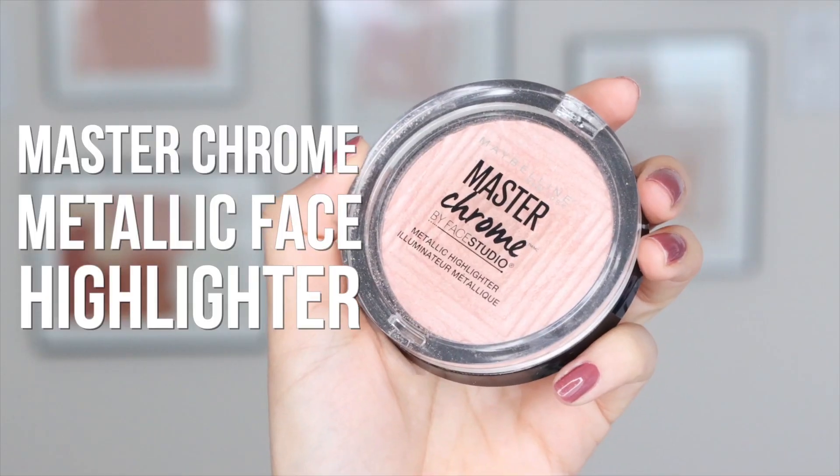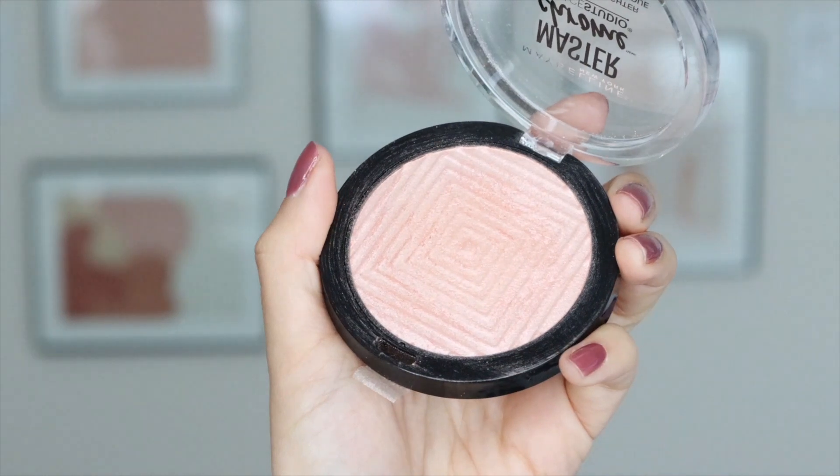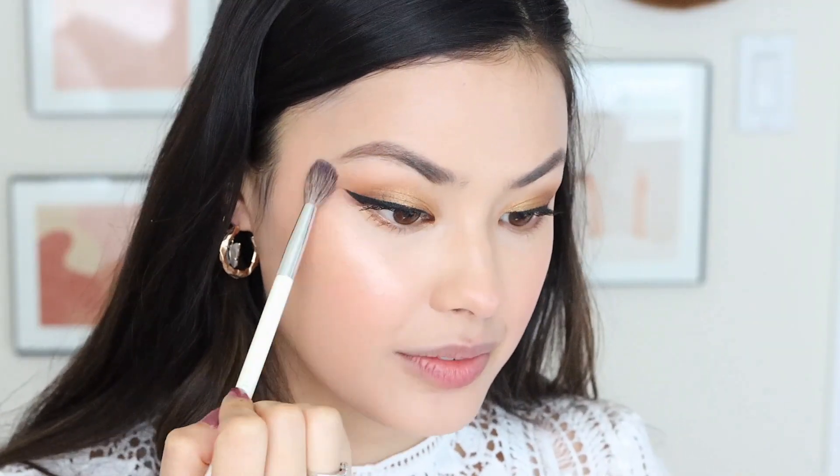Another mild obsession of mine are these Masterchrome Metallic Highlighters. I'm going to be using the shade Molten Rose Gold, and I just take a little blending brush, pick up a little bit of product, and just apply it. I also kind of like to put it under my brow bone.